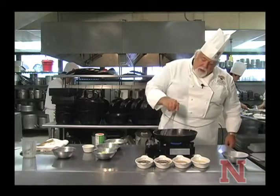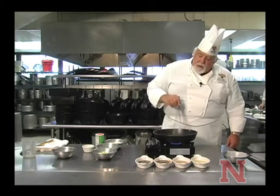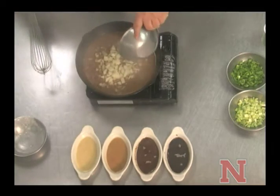Now that we've gotten this pretty much to the color that we want for a chicken gumbo, what I'm going to do right now is go ahead and start adding our trinity. We call trinity onions, celery, and bell pepper.